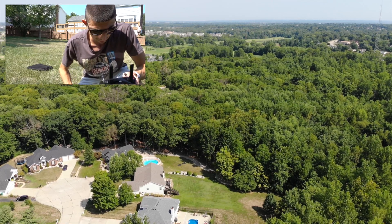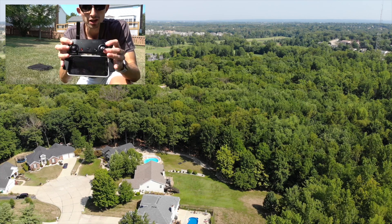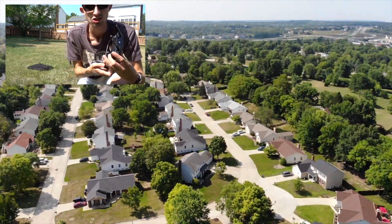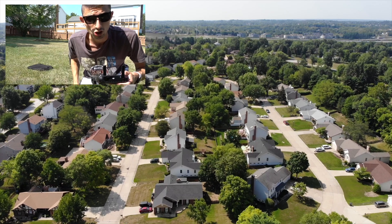The drone is just past 500 feet. I'm simply going to hit the return to home function right here on the controller. As you can see on the screen, it should be returning and we're going to see how close it gets to where it just took off from.